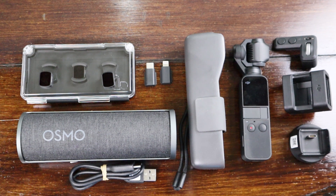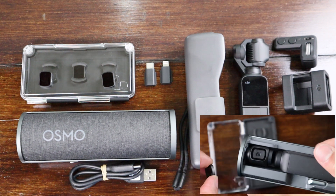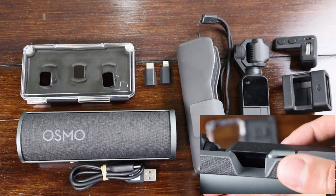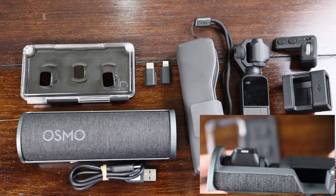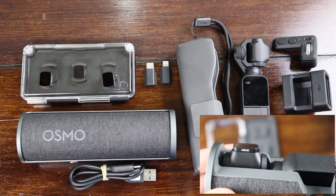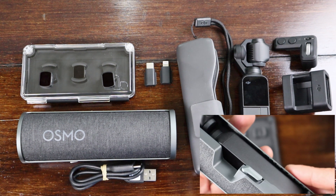One thing I will warn you about is that unless you have the ND lenses by DJI, you won't be able to fit 4 ND lenses in the case. The manual says it will hold 4, but I have Polar Pro lenses and it can only fit 2. And you can forget about sneaking one lens in by leaving it on the camera — there isn't enough clearance to close the case with any filters or lenses on the camera.